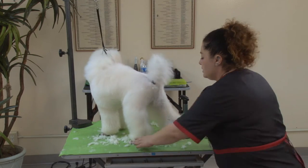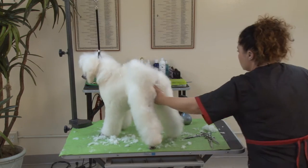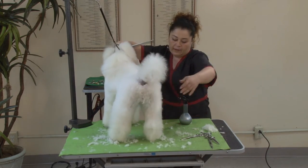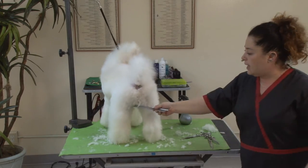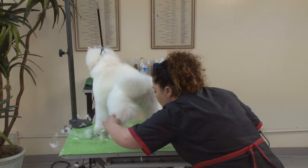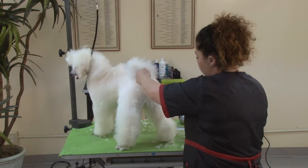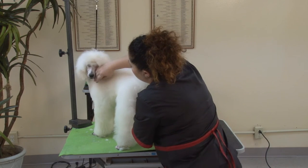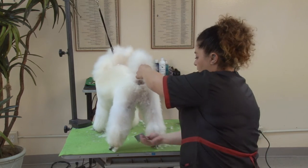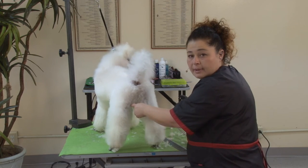I usually scissor the inside parallel line first on the back leg. I'm going to try to do that if he stands for me. I'm going to use the inside thigh muscle as my guideline.